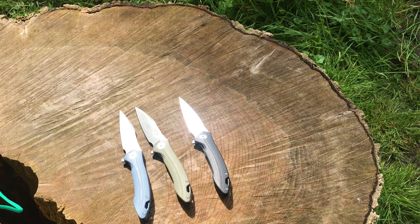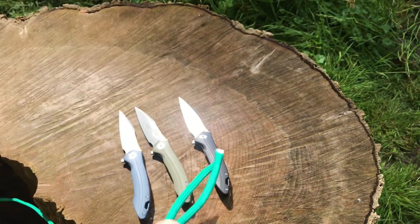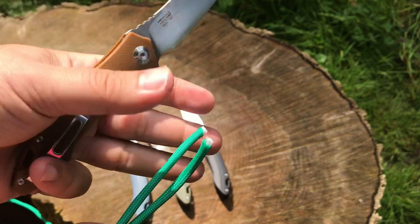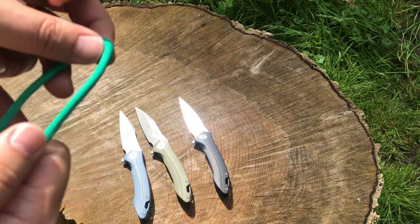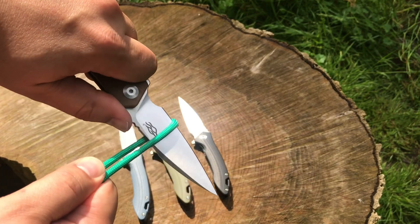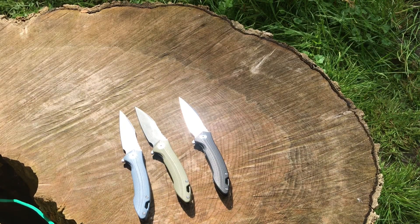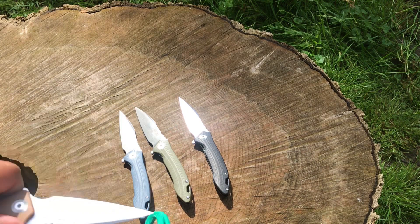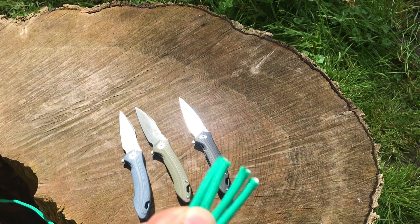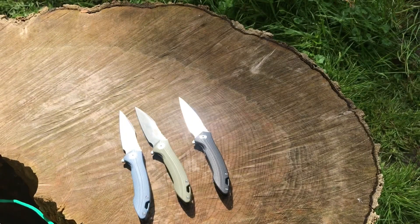Let's do a quick test with some paracord. Push-cut first — bam, nice snap, super easy. These blades are ridiculously sharp. Now the slice — barely even had to push at all, it just goes right through. Nice slice action. We can do two pieces super easy. Look how clean that cut is — it's ridiculous.